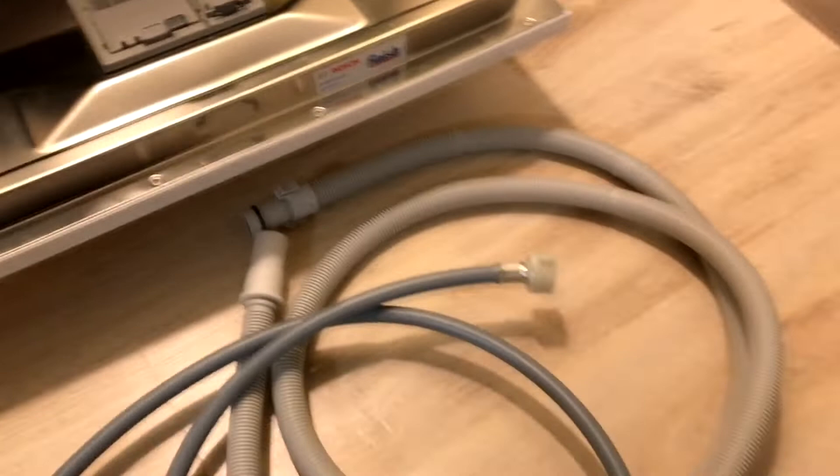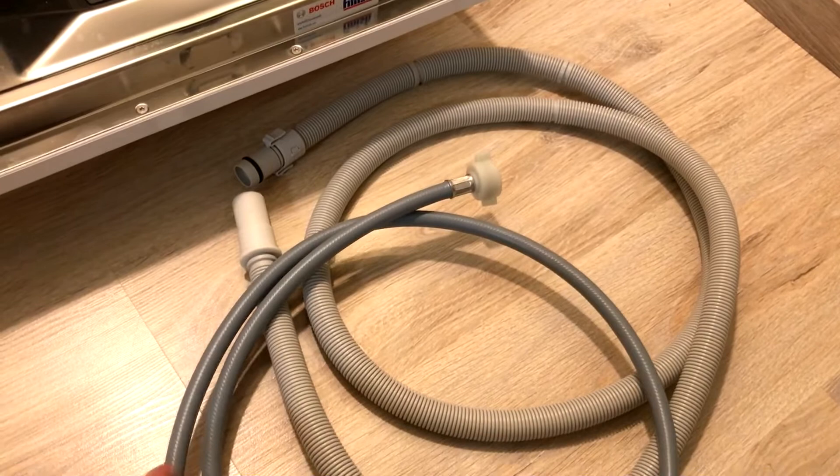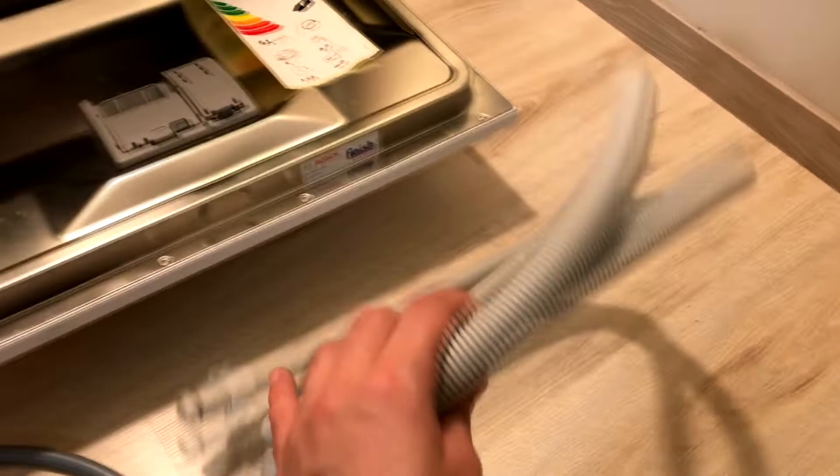I measured approximately the length of the hoses. The inlet hose is approximately 150 cm long — that's 1 meter 50 cm. And the outlet hose is at least 2 meters long, though I couldn't measure it that precisely.